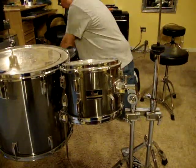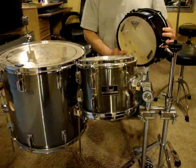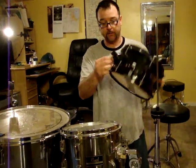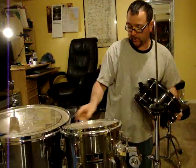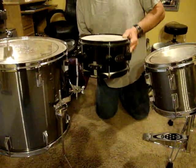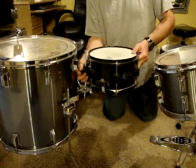And then I've got this PDP popcorn snare type thing. The cool thing about this is the mount bracket that it has right here, which works really nicely with this bracket right here, so I can just slide that on there. These drums sound great.